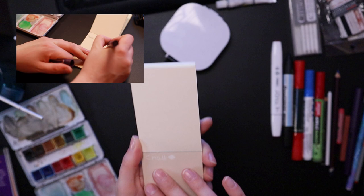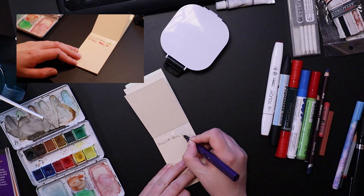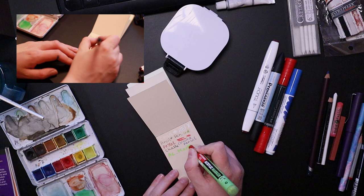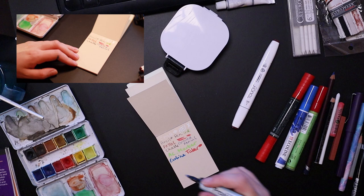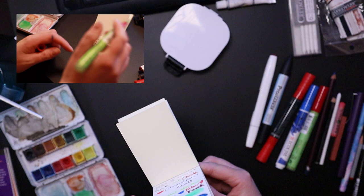This is fun. I already swatched some chalk on this. We'll just keep going. The alcohol markers didn't go through the paper - that's interesting.